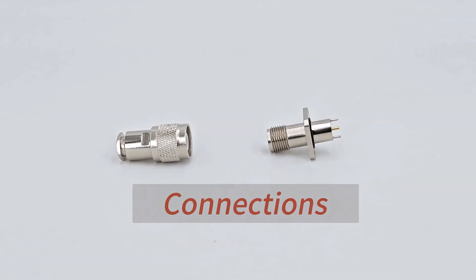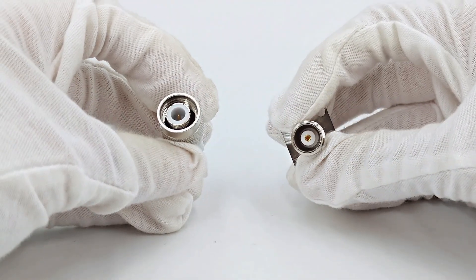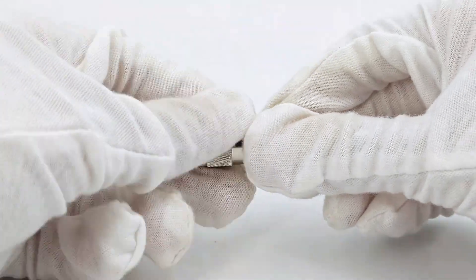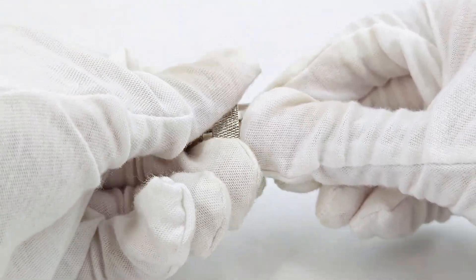Finally, let's take a look at how the TNC connectors are connected. First, make sure the connector and jack are clean and dust-free. Then, gently insert the connector into the jack and turn it clockwise until it is tight.